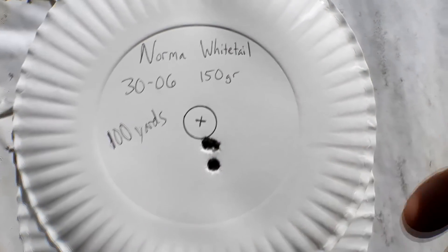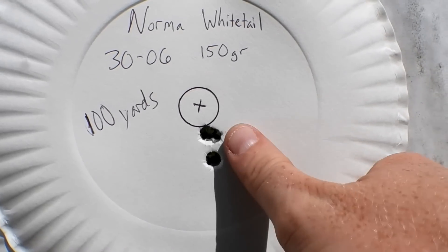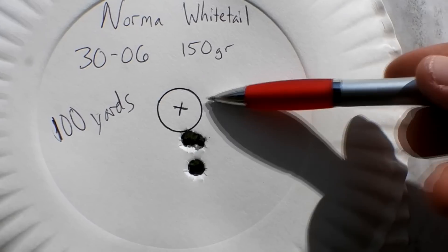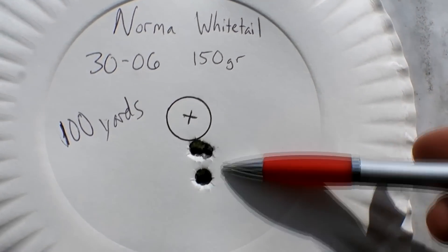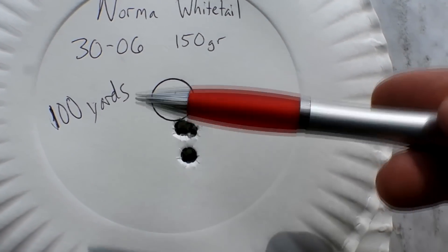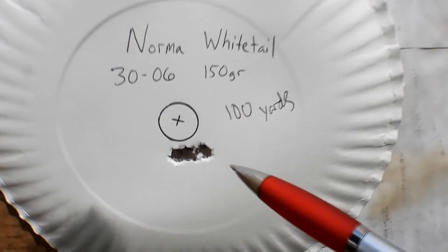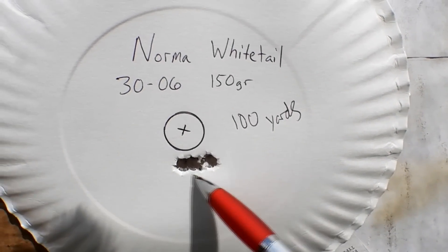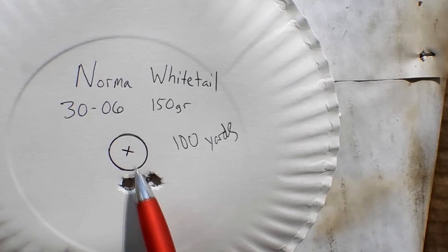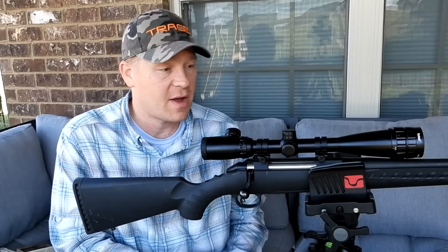This was our first three-shot group — two in the same hole and the third one almost touching. I'll put my thumbnail up for a frame of reference; that's a penny which is three-quarters of an inch. So that three-shot group is probably inside three-quarters of an inch — definitely a good group at 100 yards. Our second group had very similar results: three shots touching at 100 yards, definitely under an inch.